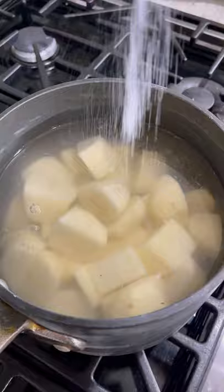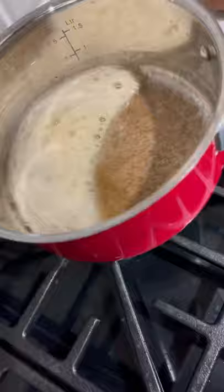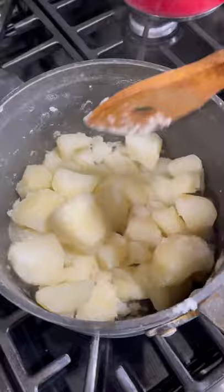While these are on, I'm going to warm up some heavy cream, and in a separate pan I'm going to brown one stick of butter — just like that. When the potatoes are tender, drain them and put them back in the pan for a couple of minutes so all the moisture evaporates, then they go into a ricer and squeeze them through.